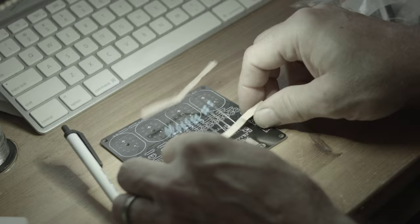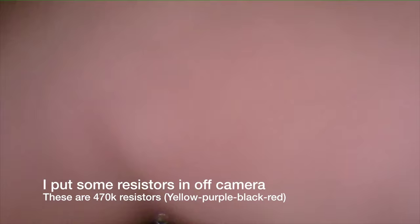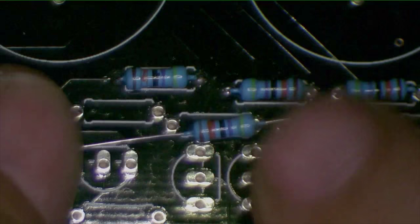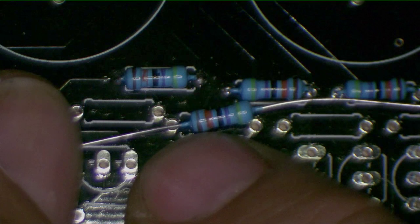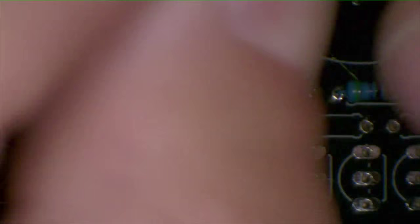Let's take a look at these resistors here. We can presume they're all 470K ohm. Let's verify: yellow is 4, purple is 7, black is 0 — so 470 — and then orange is 10 to the 3rd power. So that's 470K ohms.